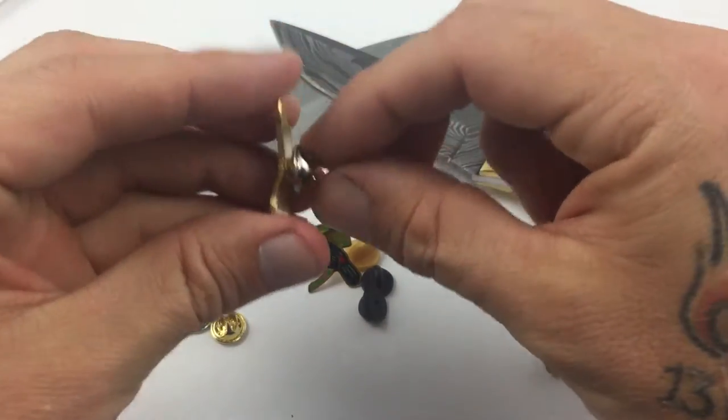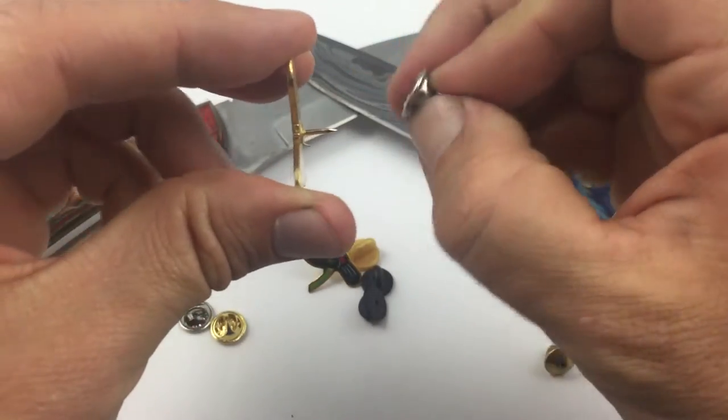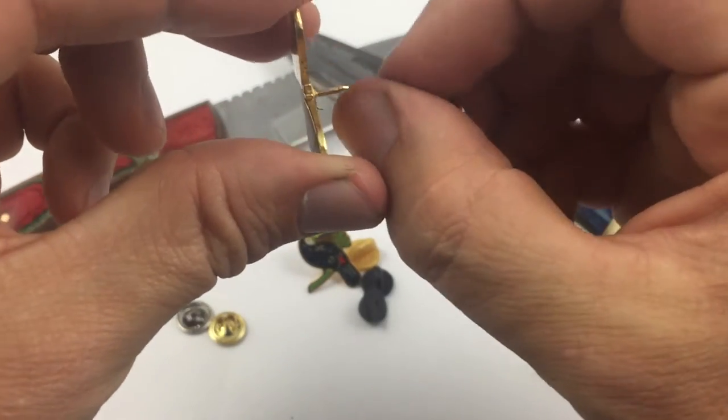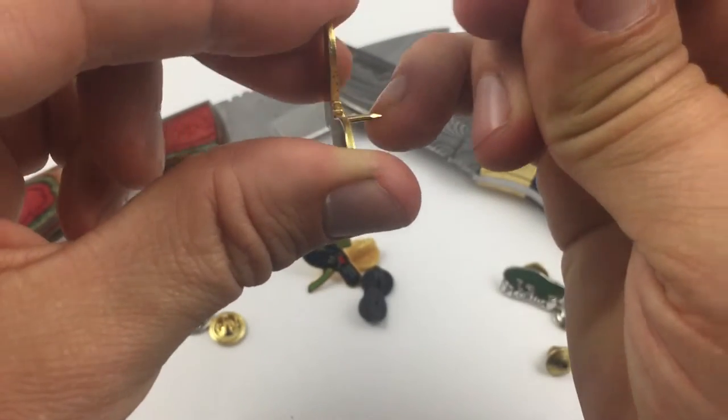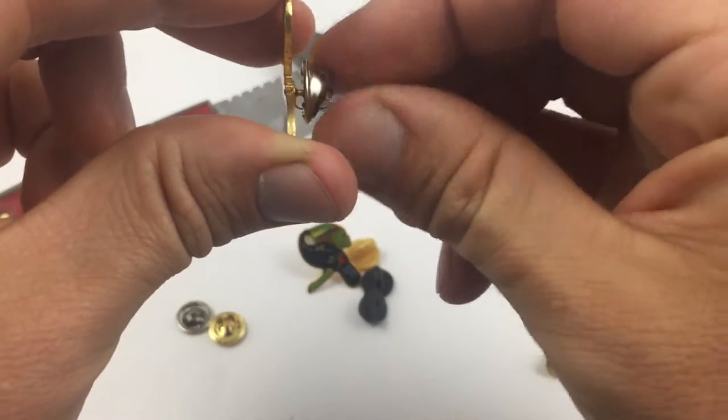You guys are all familiar — all you've got to do to operate these things is squeeze on those tabs. It's important to note that these really get their grip on the groove that's on the post, and if this post didn't have that groove, these would not work.